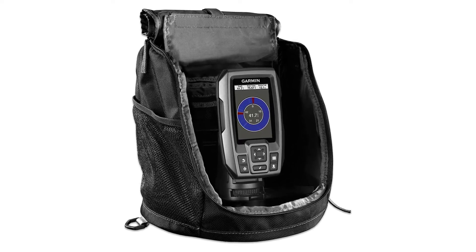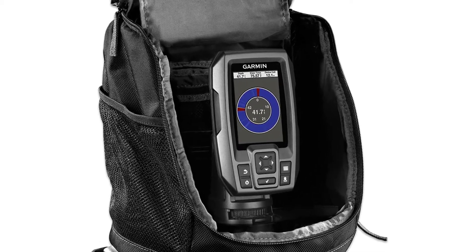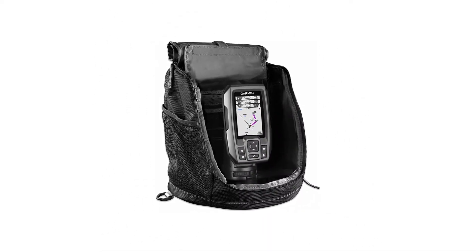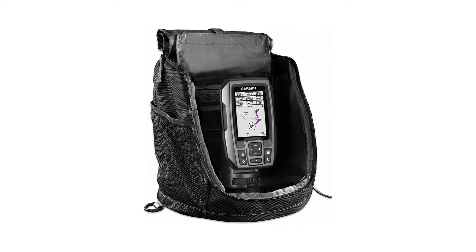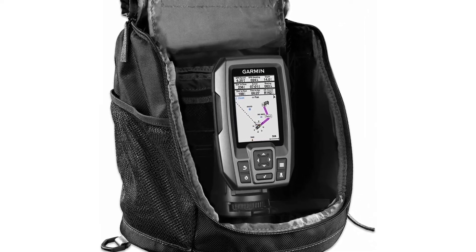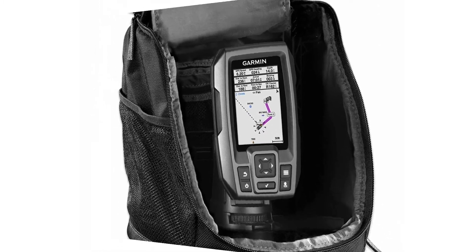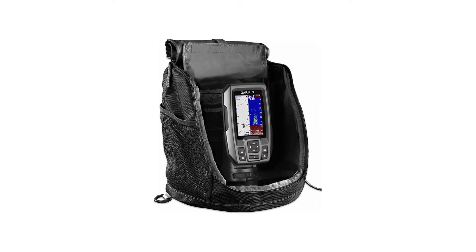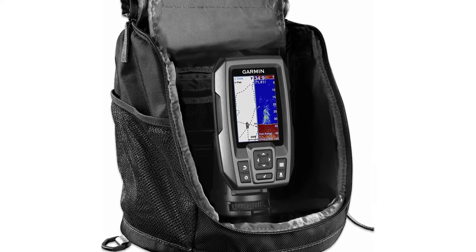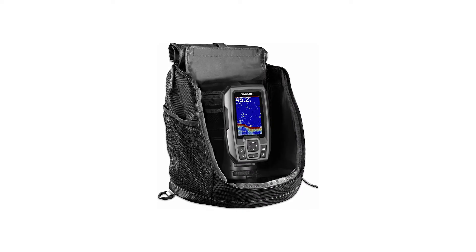Garmin Striker 4 portable kit — the power of simple: a keyed interface with dedicated buttons makes the device easy to use and easy to install, available in 3.5, 5, and 7-inch display sizes. Waypoint map lets you easily view, mark, and navigate to locations such as brush piles, stumps, and docks. CHIRP sonar sends a continuous sweep of frequencies for a wider range of information, creating crisper fish arches with better target separation. Built-in flasher ideal for ice fishing or vertical jigging.